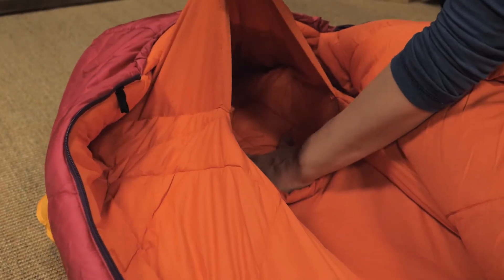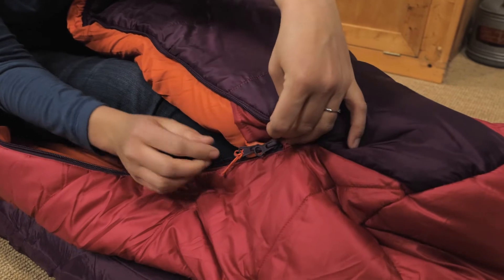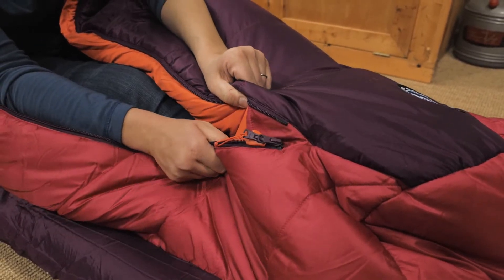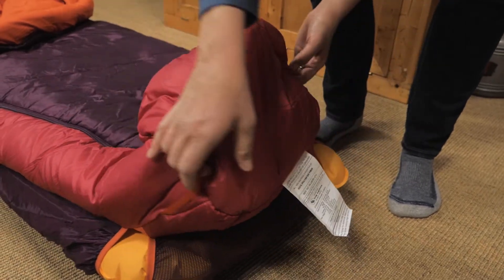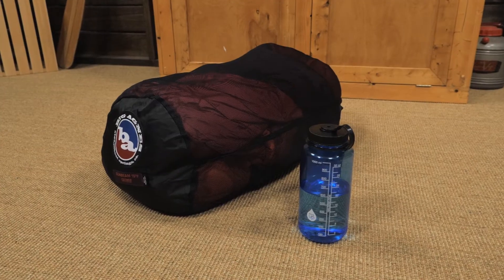There is a convenient pocket so you don't lose your pillow at night. And if you are camping with your significant other, you can zip together left and right side zippered bags. The loops on the outside let you hang it dry on long trips, and it comes with a stuff sack when you are on the go and a larger storage sack for at home.